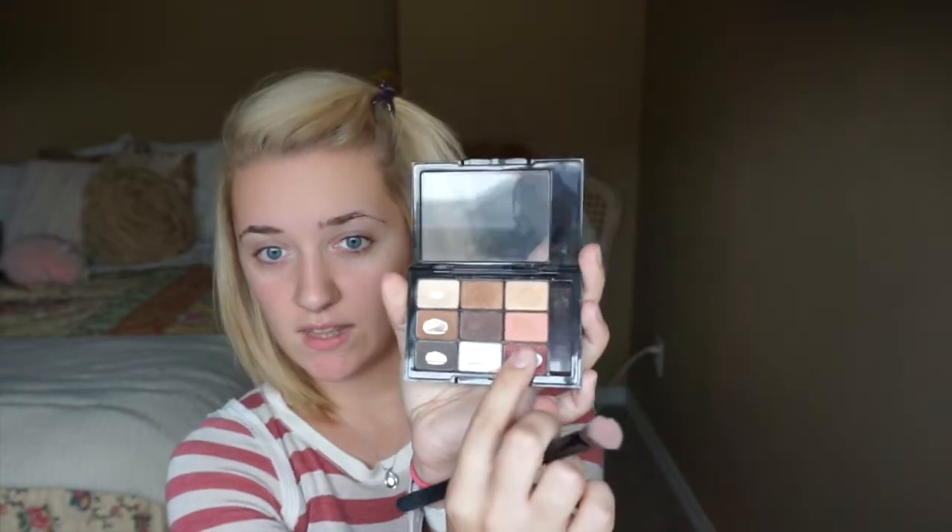For this look, to make blue eyes pop, you're gonna want to go for orangey, reddish, pinky, almost purpley tones because they're on the opposite end of the color wheel from blue. First we're gonna go ahead and do a base all over our eyelids. I'm just gonna take this kind of peachy pink color and put that all over.